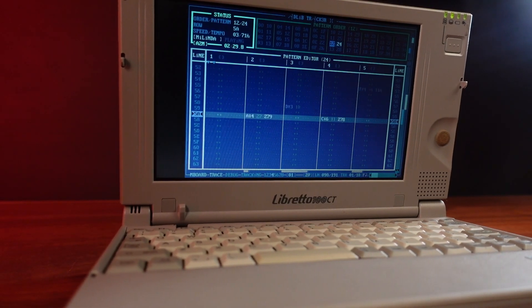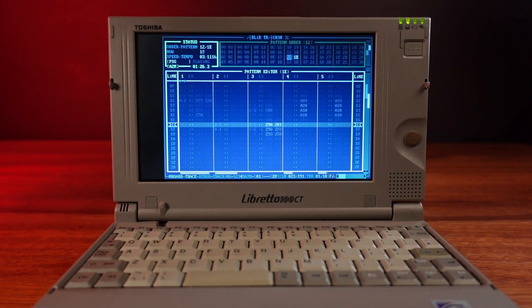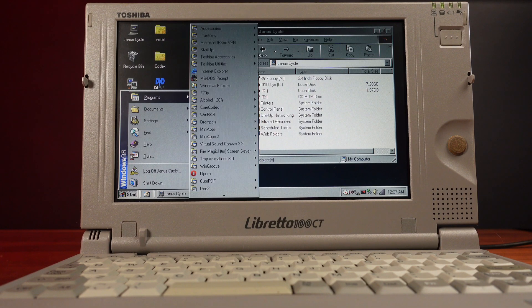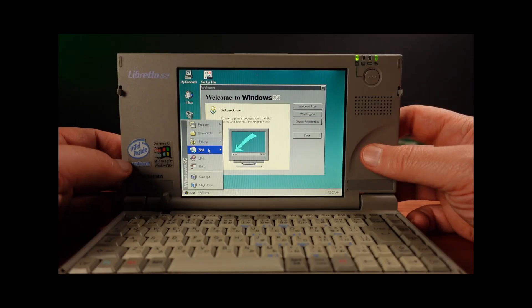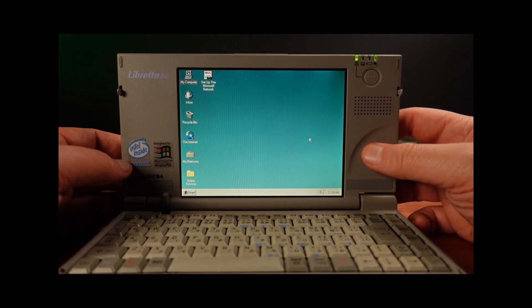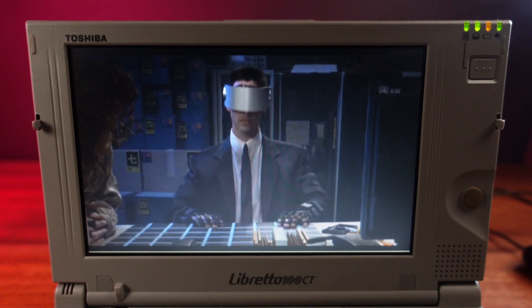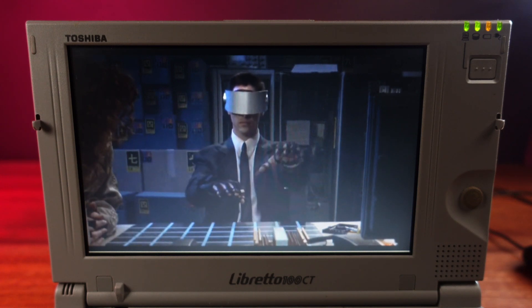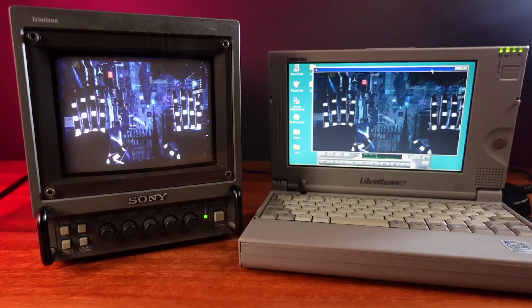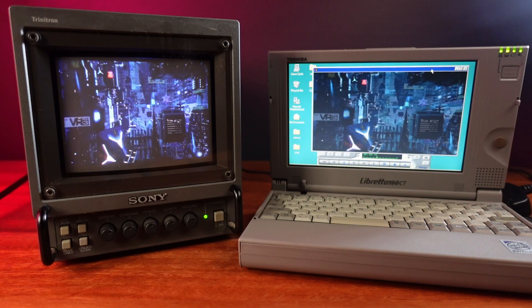You can play back all this music on modern hardware and it sounds just as good, but it's great to hear the original hardware chip sound. This Libretto originally launched with Windows 95, but Windows 98 came out shortly after its release and it's definitely a worthwhile upgrade. I still have Windows 95 on my older Libretto, and I am going to revisit the 50CT in another video. Should I make this my main Windows 98 machine, or should I do the stupid thing and install Windows XP? I don't think it will run very well. Thanks for watching, and I'll see you next time.